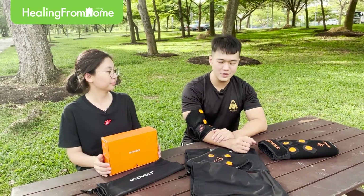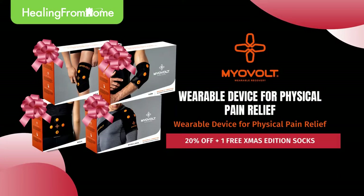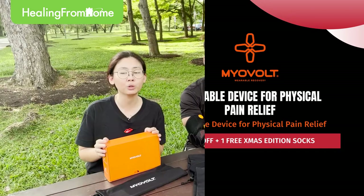MyoVote is currently on a 20% discount. If you purchase now, you are able to get a limited-edition Christmas compression socks. We also provide gift-wrapping services and delivery.